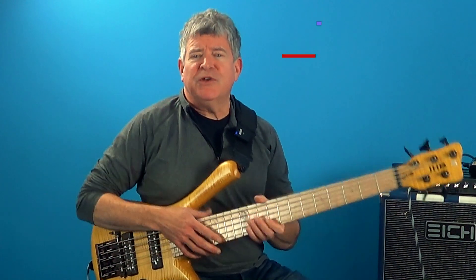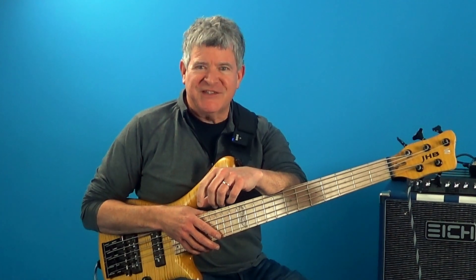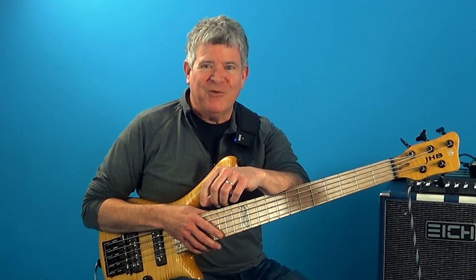What you want to do is learn this in every key, and then once you get that down, you can start to transpose this idea to all the other different chord types. Till next time — practice smart, work hard, and play creatively.